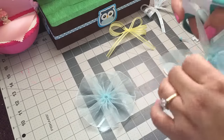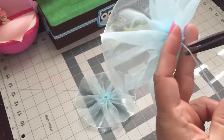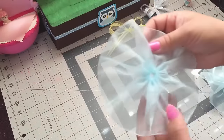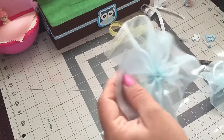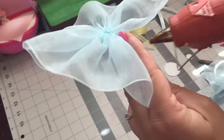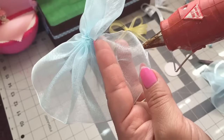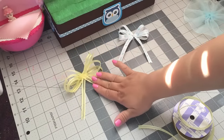I just cut the thread, but not too close to where you tie the knot. What you're gonna do is just glue the ends — you just want to put a little bit of glue. So I'm gonna show you how I make this ball.